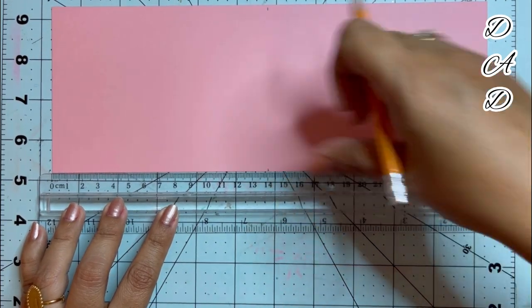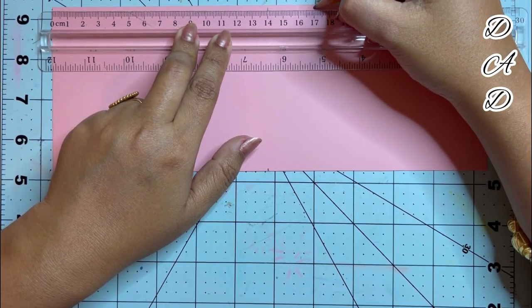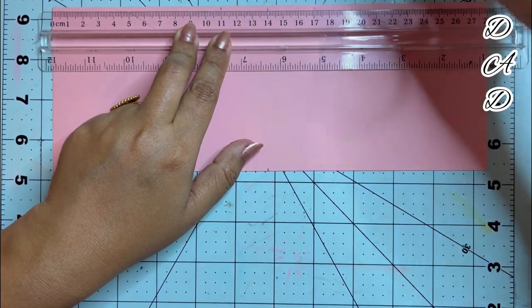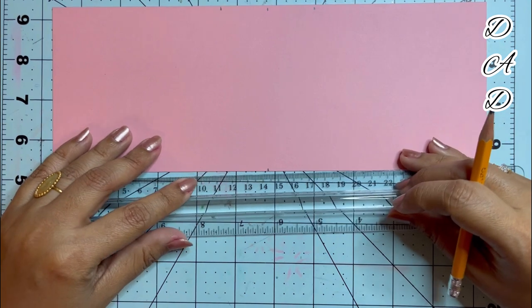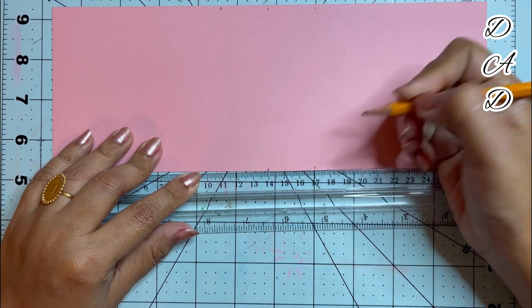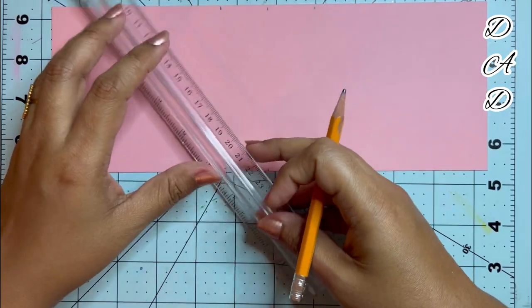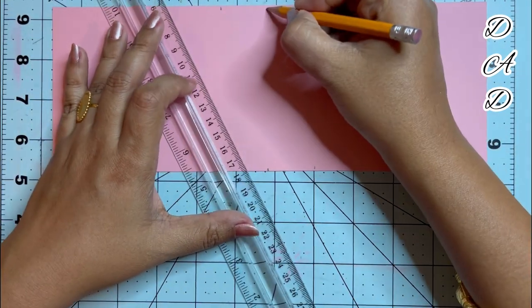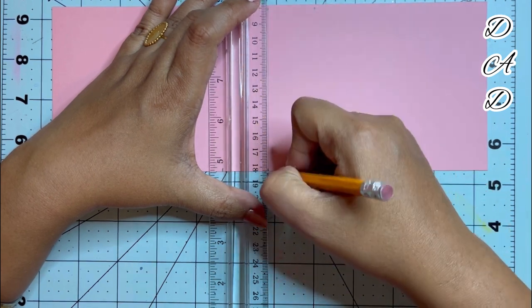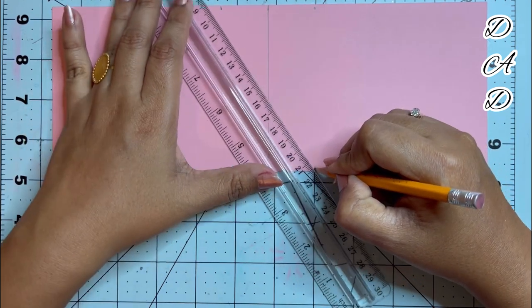Keeping that in mind, I will be marking at 17 centimeters on the right-hand side and 11 centimeters on the left-hand side. I will be doing the same on the other side as well — keeping 14 centimeters at the center, marking at 17 centimeters and then at 11 centimeters. Now I will be joining the middle part — that is the 14-centimeter mark — and joining the other two lines diagonally.